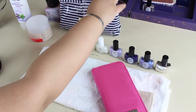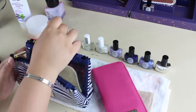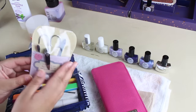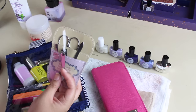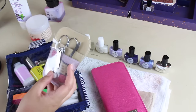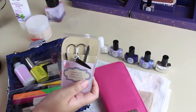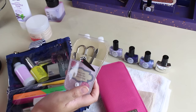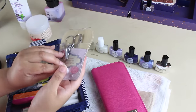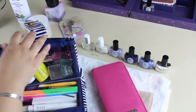Let me start off with this bag here — I just have a couple things in this bag. It has a couple of essentials like a nail clipper, a cuticle pusher, a nail scissor, and even a tweezer. This is really cute — it says: 'A woman is only helpless while her nail polish is drying.' I love that.